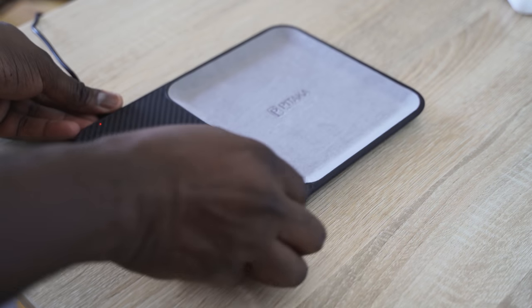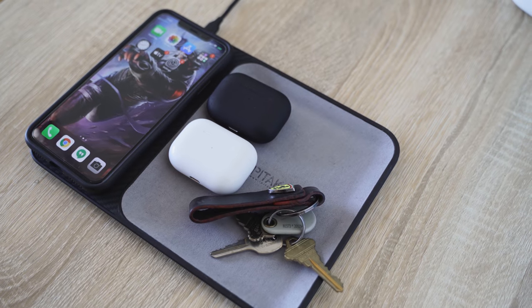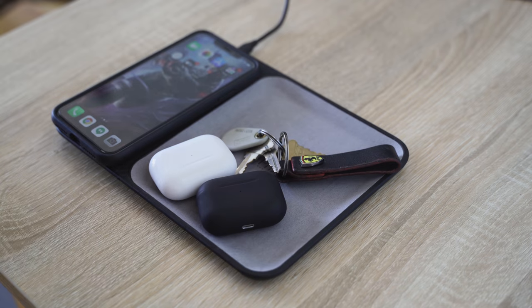In this video I also showcased the Pitaka storage charging plate. This is not sponsored — I just wanted to use it because it allows me to put my keys and true wireless buds on there, pick it up on the go, come back in. It's a nice storage area and a charging case. I have a link for you guys down below if that's something you're interested in.